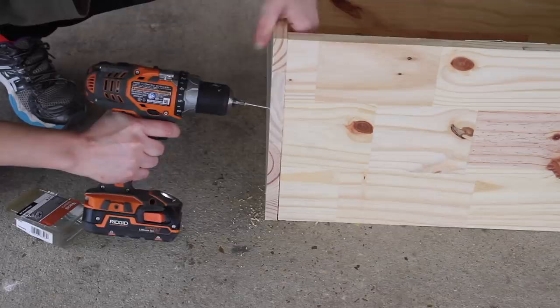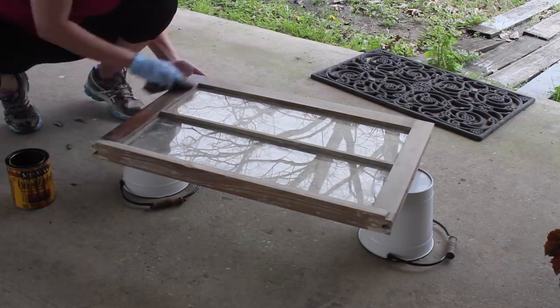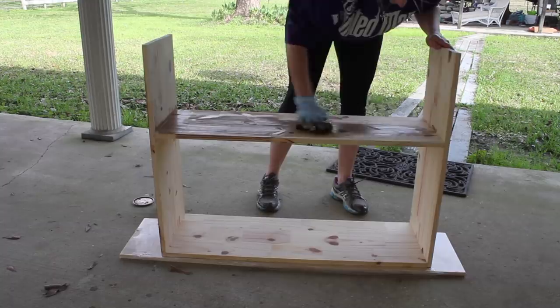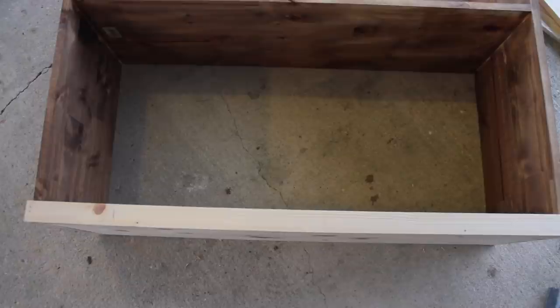Next I'm going to use Minwax in the Early American stain — one of my favorite go-tos. I want to add some stain onto my windows and over the majority of my piece, because I'm going to be painting some areas, and when I distress it back I want a little bit of the dark to show through. I ended up applying about two coats of stain, letting it dry well in between. I also applied a one-and-a-half by half-inch strip along the bottom to lift the windows slightly off the ground.